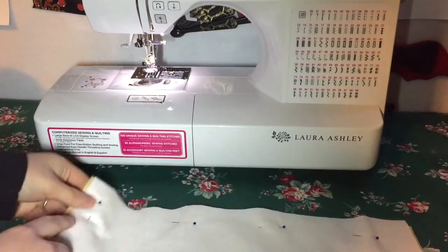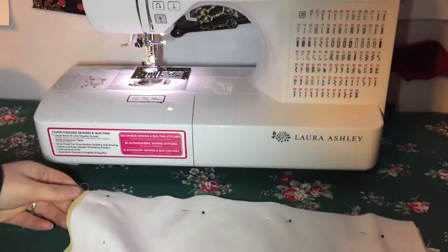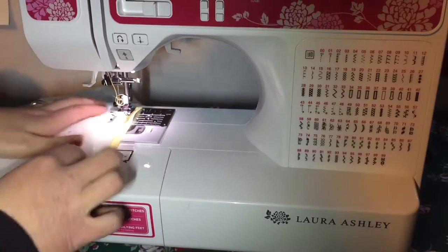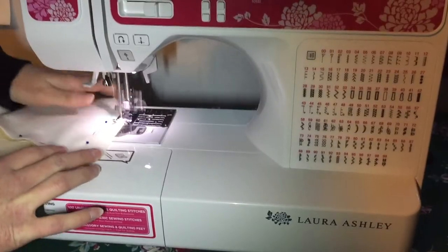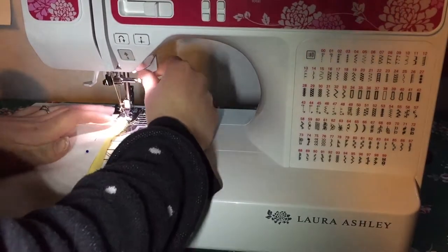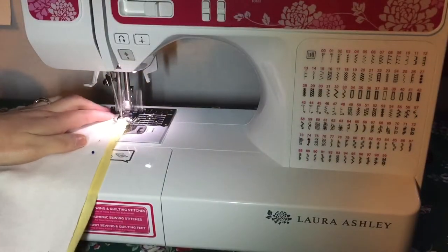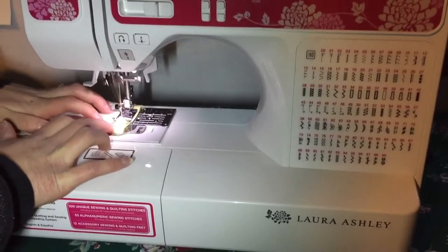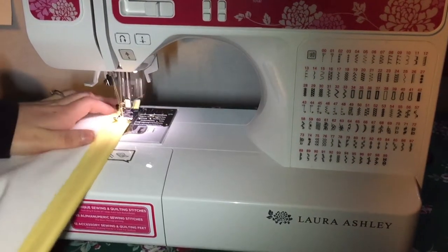Pin the wrong side of one piece of white fabric to the wrong side of one piece of yellow fabric together so that you're looking at what you want to see on the outside. Then sew all around the edges. Do this again with the other two pieces of fabric, keeping it close to the edge. Now fold over the top of both pieces of fabric by about an inch and hem them.